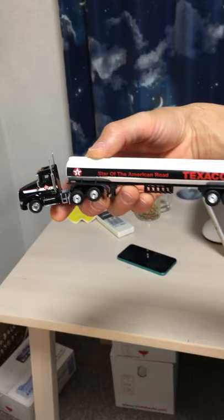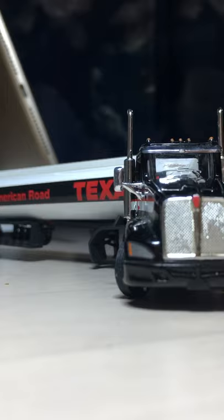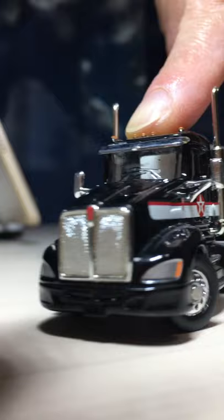America's Heavy Duty Truck. This is Kenworth T660, daycab with tank lorry, made by Tonkin Replica.